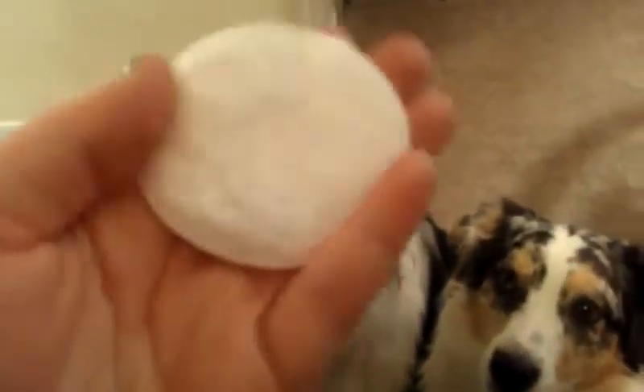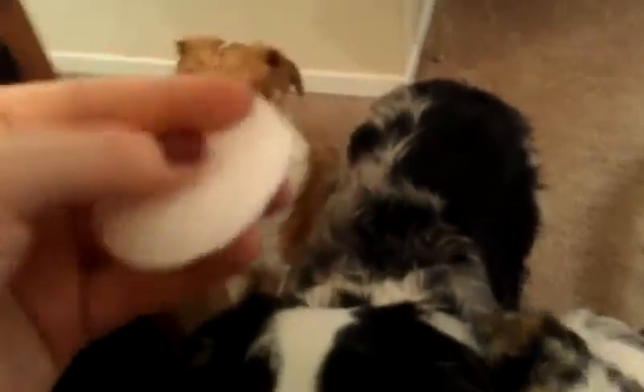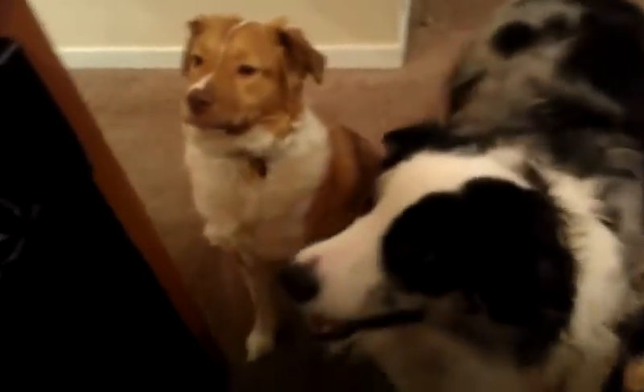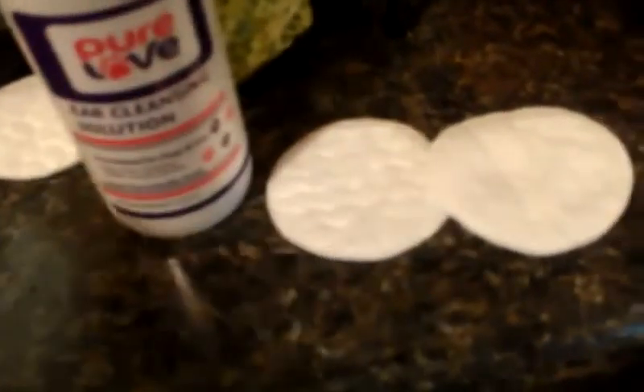So what you're going to do — and what I like to do — is apply it not to a cotton ball, but to a cotton pad. I actually prefer the larger oval ones; I'm just out today, so I need to get more. You're going to apply a generous amount to a cotton pad. You want to do two because you want one for each ear. You might need more than one if their ears are pretty dirty.